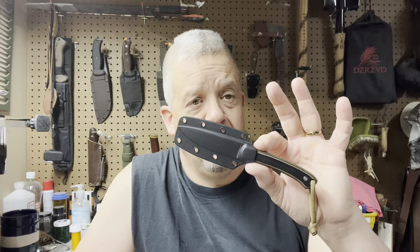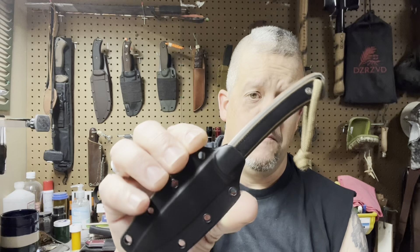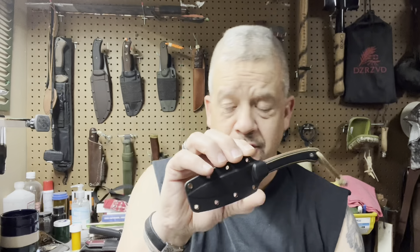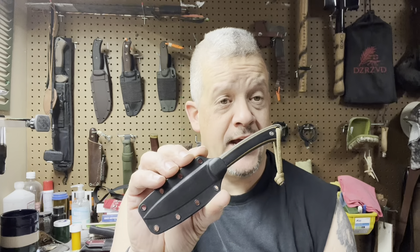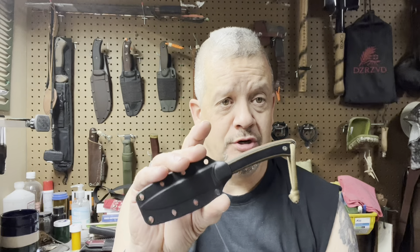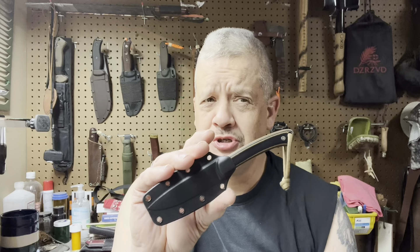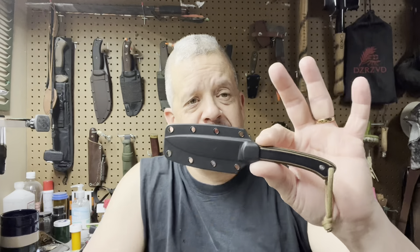There are three different versions of this out there. There is this version with the black and green — or black and tan — G10 handles. There is a Smoky Mountain Knife Works exclusive which has green handles and a leather belt sheath. Then there is a black version with black G10 handles. I think the black version and possibly the Smoky Mountain Knife Works version have a different steel in them.